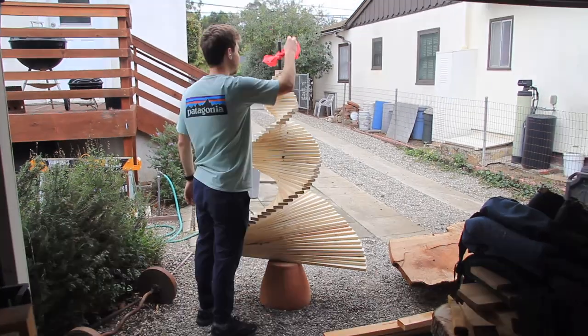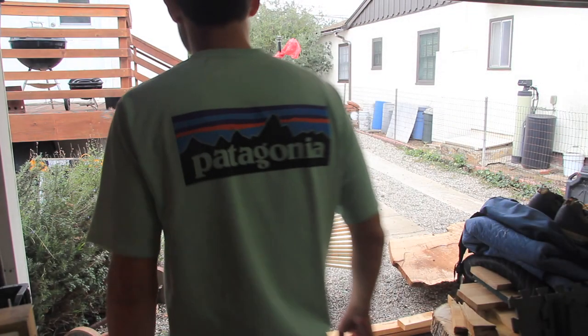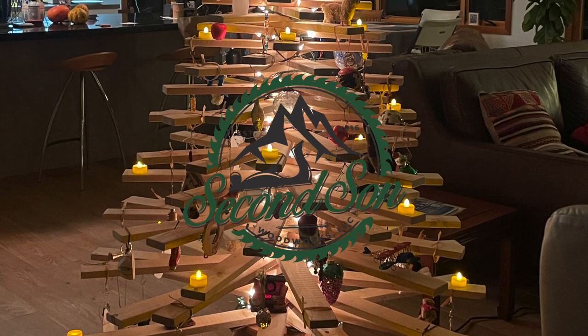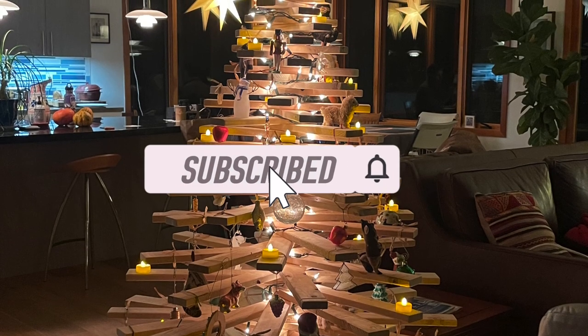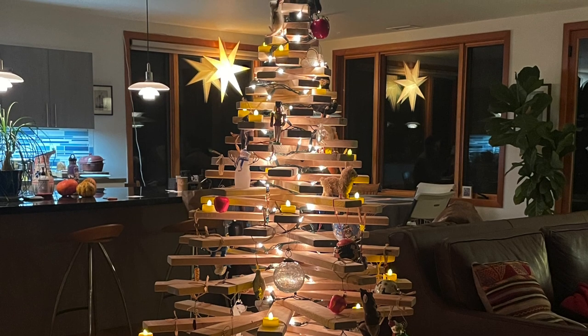I appreciate you watching, and the client is showing up, so I'm going to go ahead and show her the tree and make sure she's happy with it. Hey Betsy! Hello! I love it! You like it? Alright folks, that's it for today. Thanks again for watching, and I hope you enjoyed this episode of Second Son Woodworks. If you have any questions or comments, leave them below. Make sure to hit the subscribe button and stay tuned for another episode. Build something cool. Bye!